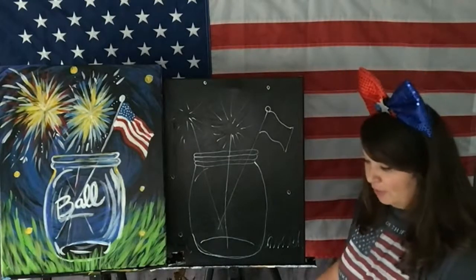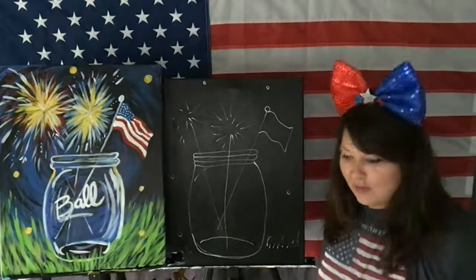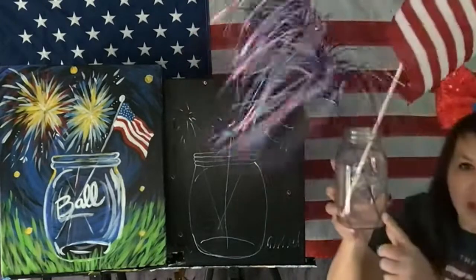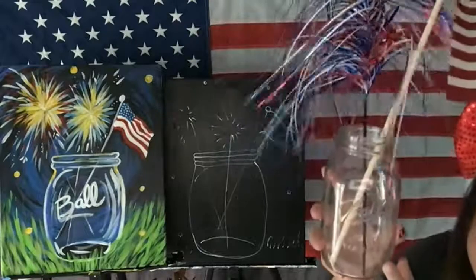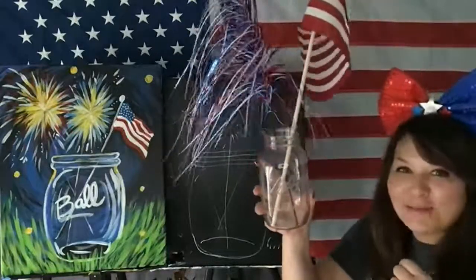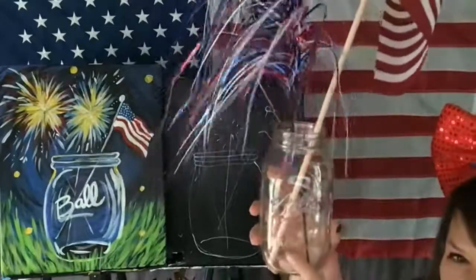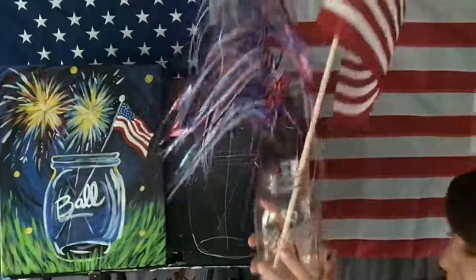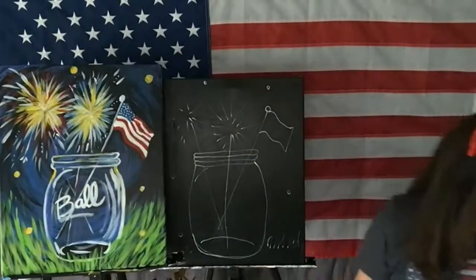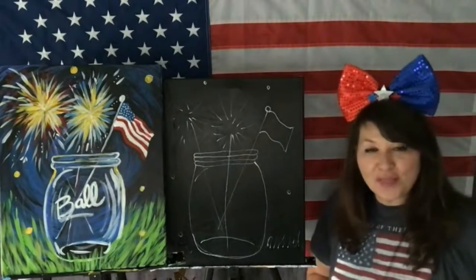How's everybody doing? Are you guys all keeping up with me? I know someone's going to have this answer: why do they put Ball on Mason jars? Is that someone's last name? I meant to Google that. You guys are so smart — see if you can find out. Let me know why they put that word on there.